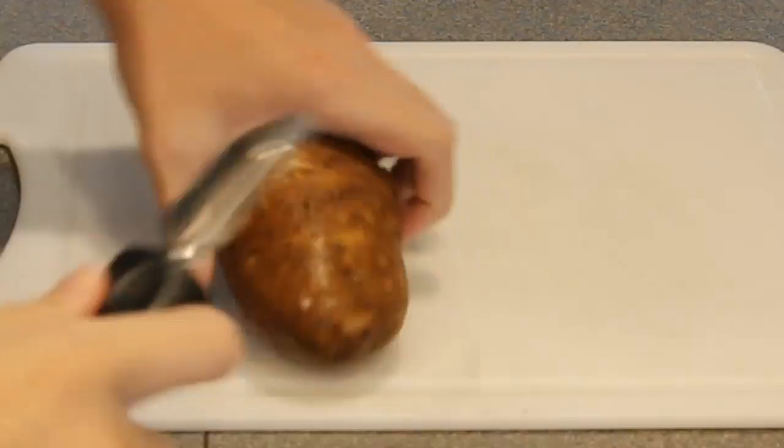You got to peel your potatoes. Make sure you have four pounds of potatoes as well, but you want to peel them.